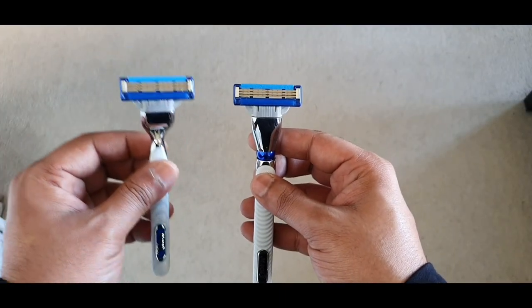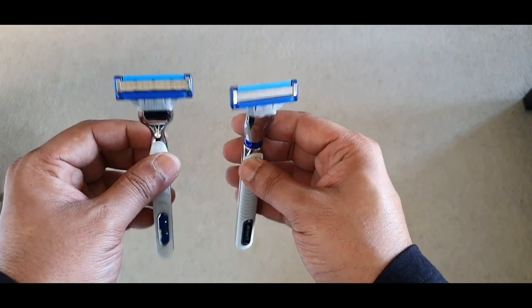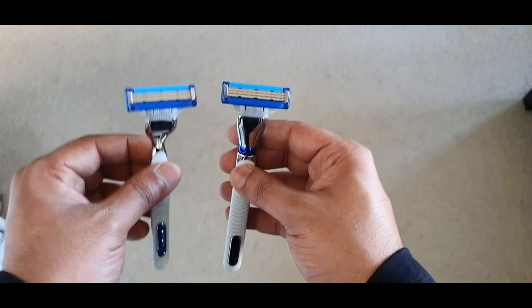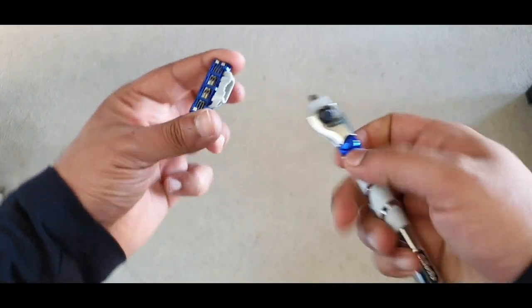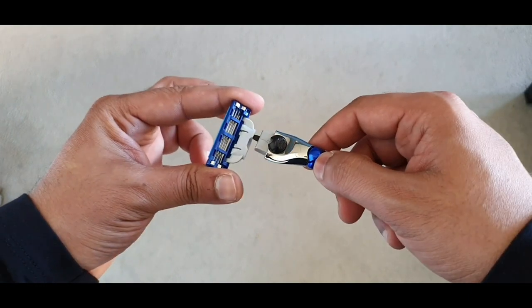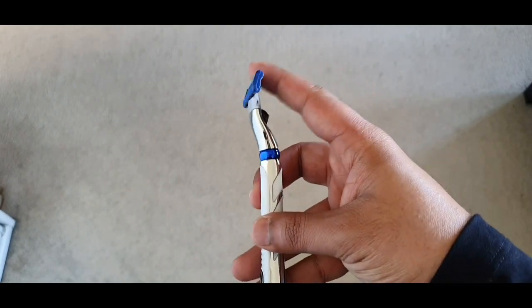Both the Turbo and the Turbo 3D have the exact same cartridge. The refills cost $27 for a pack of eight cartridges. Changing your cartridge is super simple — it's a one push button. You can get rid of the old blade and basically just push the new one in, and it's ready to use.